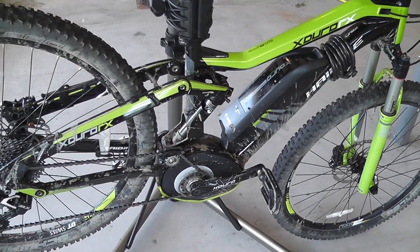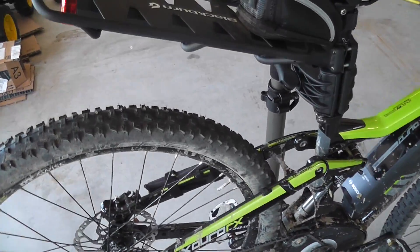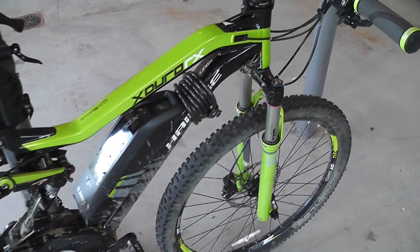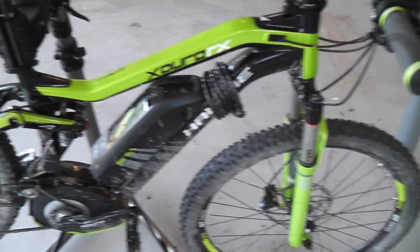Hi everybody. There's a lot of misinformation on pedal-assisted mountain bikes, electric mountain bikes. So I thought I'd make this video and go over my HiBike FSRX mountain bike to maybe answer some questions.